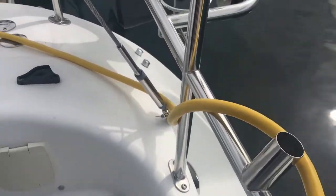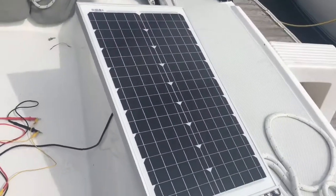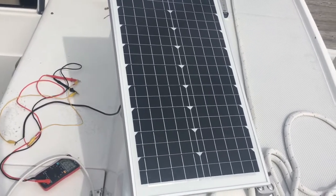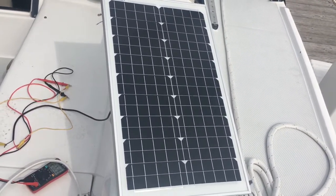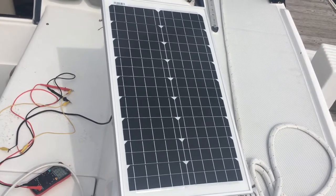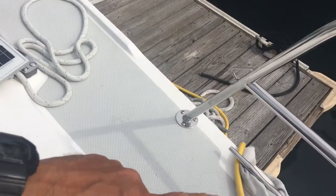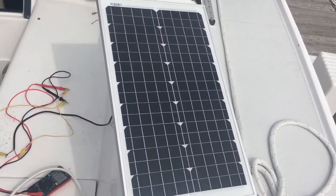My solution is to get away from reliance on the shore power cord by using a $40 solar panel I got on Amazon, and I'm going to hook that up to an MPPT controller to charge my battery. So when this cable gets disconnected I'll still have power.